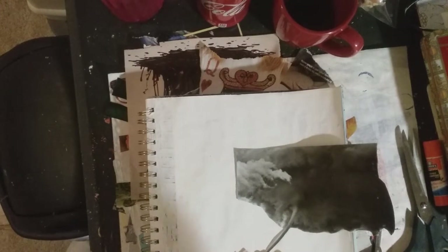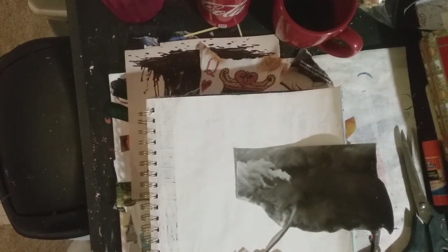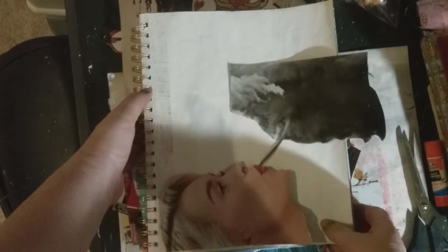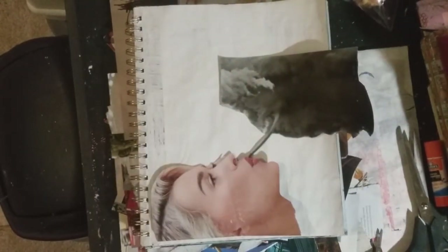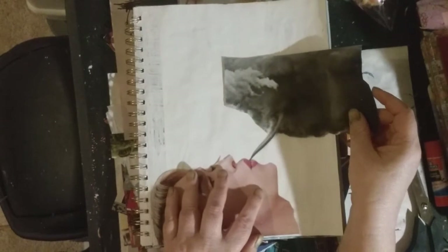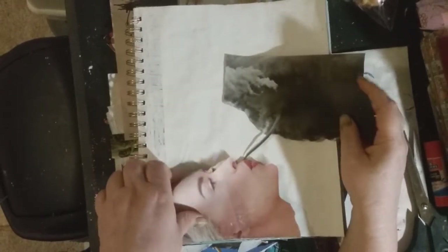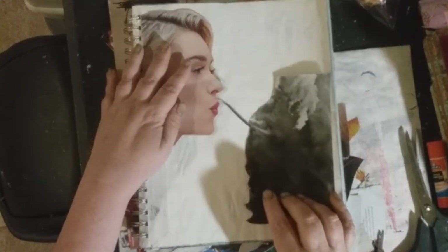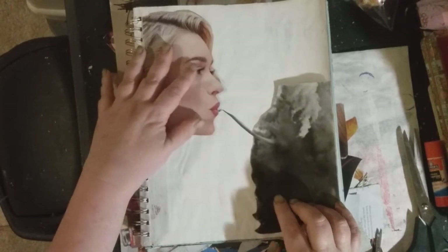I'm gonna pause for a sec — the dogs are about to come through here and I think they're gonna make quite the kerfuffle. Okay, so I can move this up so I could put her down like that and have her blowing the hurricane up, which I kind of like, but I think that limits what I can do on the rest of the page. So I think I will go with this orientation if this is what I choose to do.